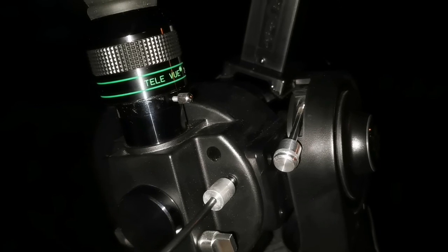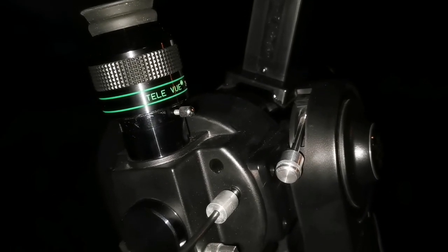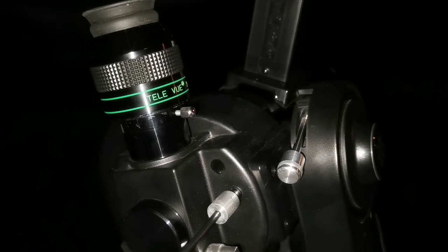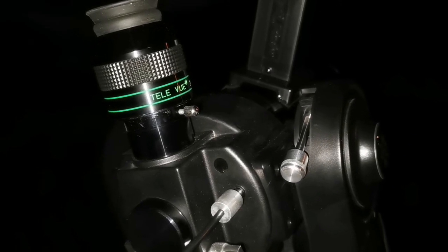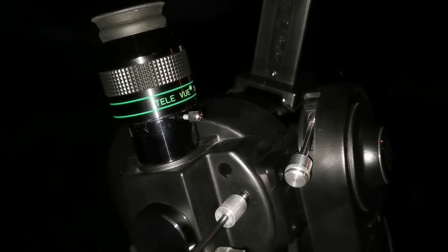Any eyepiece I put here — now I have the Teleview — will give me the sharpest images I've ever seen. You don't need a Takahashi; this is better than a Takahashi.